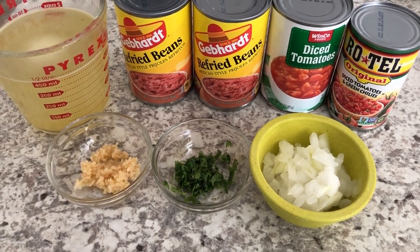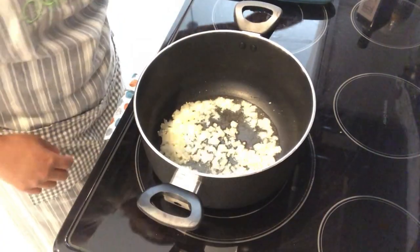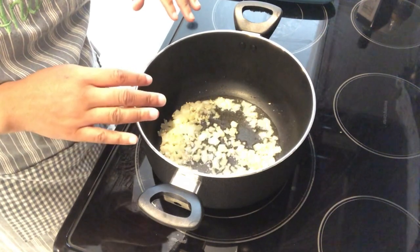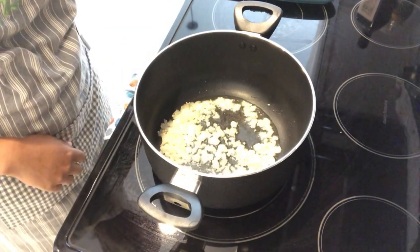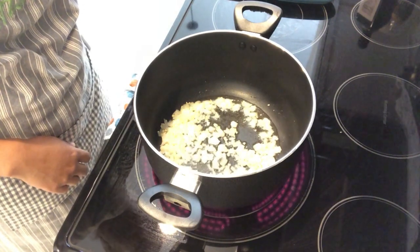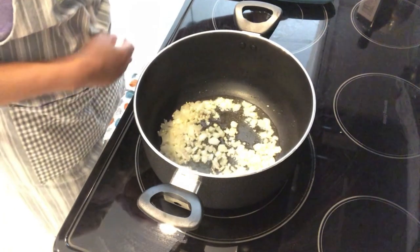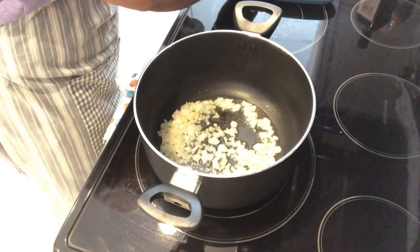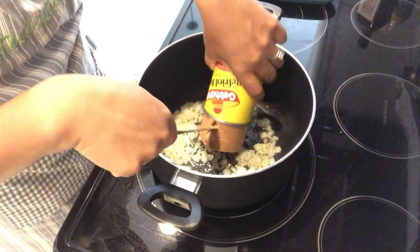In my large pot I have a couple of tablespoons of olive oil, and I added in my onion and my garlic and just let it cook a little bit. Into that I'm going to add my refried beans — I'm just going to dump them in.